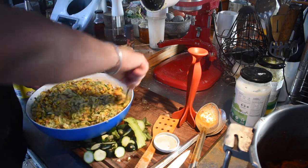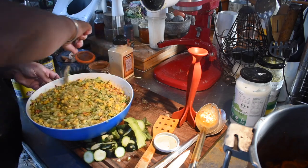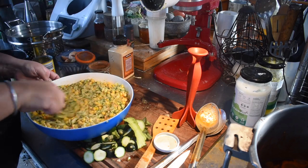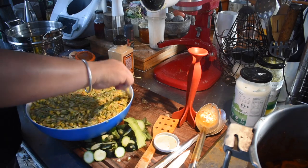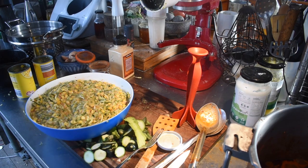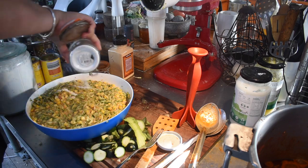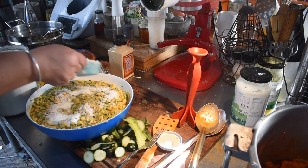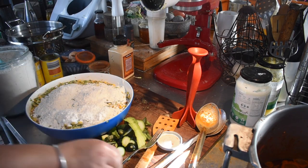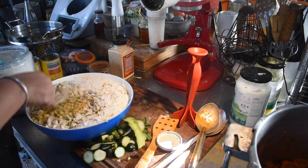For spices I used garlic powder, smoked paprika — as everyone knows I use that in just about everything, I really enjoy that smoky flavour. Luckily my kids and husband are okay with it too. Salt, pepper, and onion powder as well. You could use actual onion but none of us are keen on the crunch so I would have had to cook it off first. I also added a little baking powder to give a bit of leavening and fluffiness, though some people prefer not to.